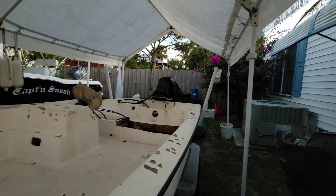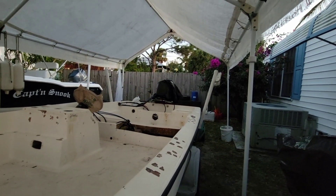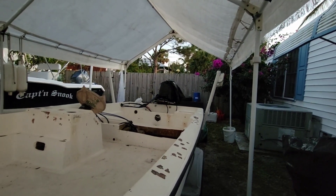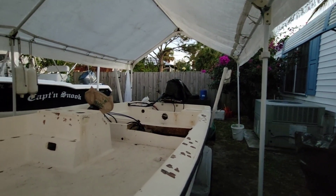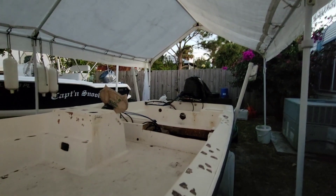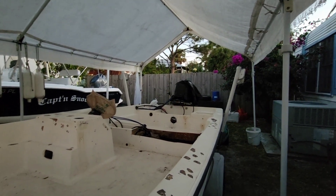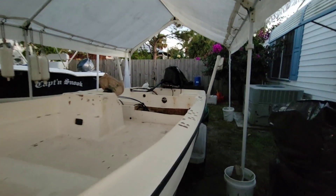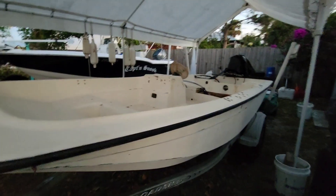I'm going to get some kind of bar for the back with rod holders, because I do take this thing offshore. It's a 14-footer but we get some really nice days out in the ocean. I've had this out as far as Push Button Hill — 12 miles, maybe about 8 miles. Definitely been in the Gulf Stream in it. Fun!